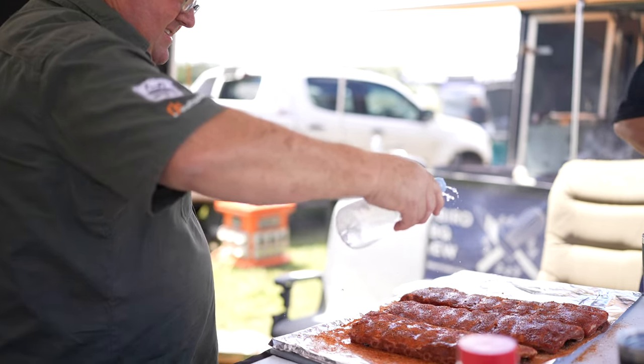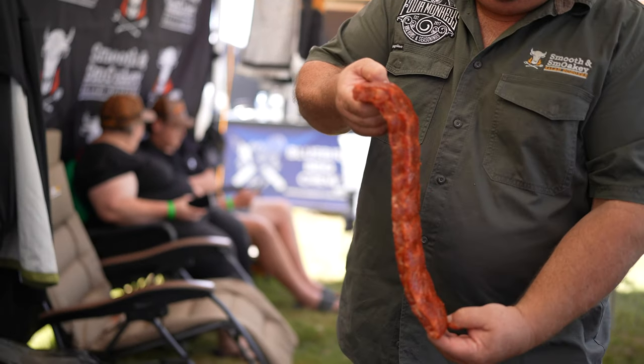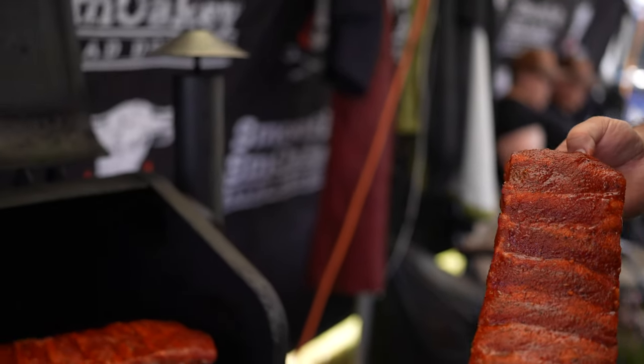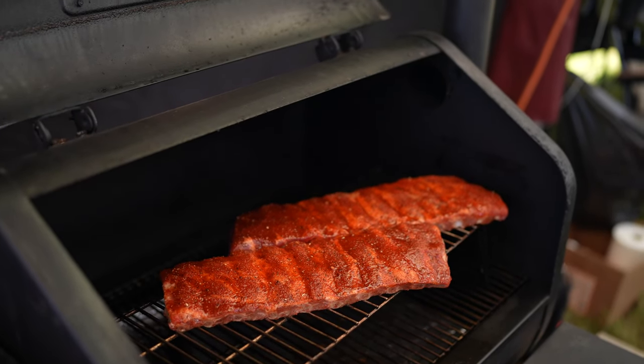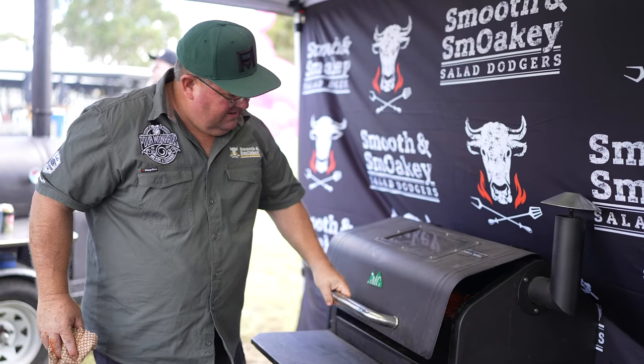So then we put them in the smoker. We run the GMG smoker at 275 Fahrenheit for about an hour and a half to two hours, just until the rubs are nice and dry on top of the ribs. The main thing is making sure it's dry so when you do the next process you don't wash the rub off the ribs.